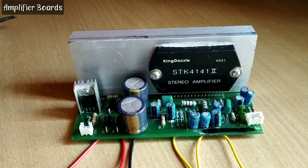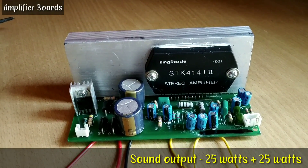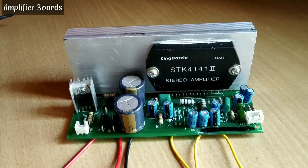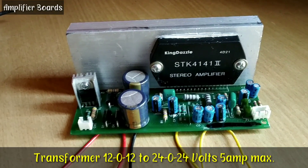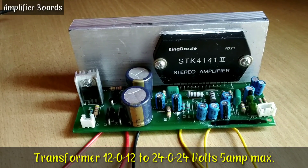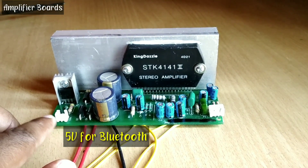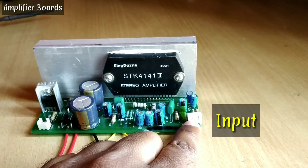Let's talk about the sound output. It has 25+25 watts sound output and we can use from 12-0-12 up to a maximum of 24-0-24, 5 ampere transformer with this board. This connector is for an external device like Bluetooth and this one is for the audio input.